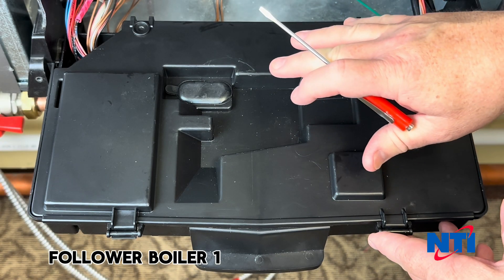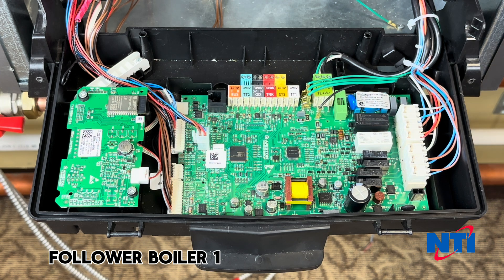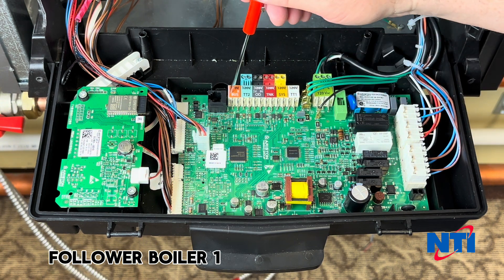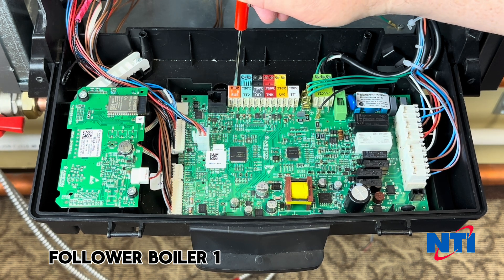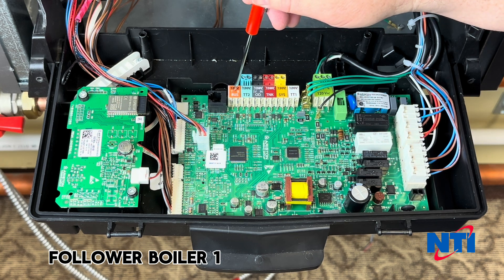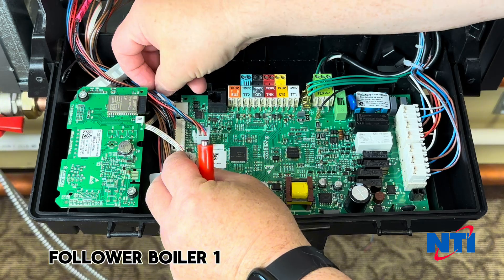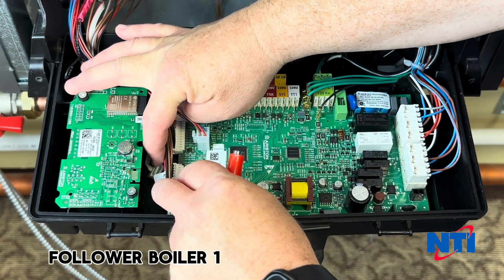On the follower boiler, one of the things that's very important is to make sure there are no connections on the rear bus, including TT1, TT2, your outdoor sensor, your tank sensor, any of that. We're not going to be connecting anything except the bus connector between the two boilers. Also important on all follower boilers is to disconnect the Wi-Fi connection — pull it off the board and tuck it out of the way.